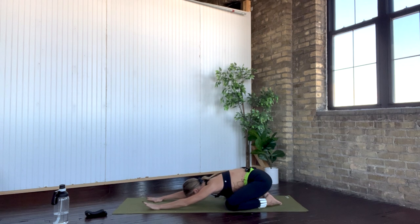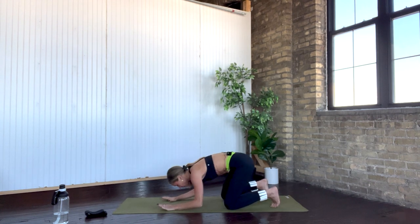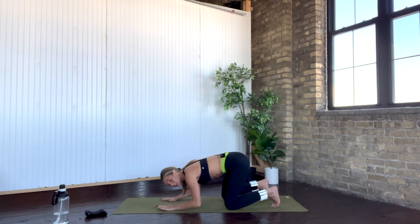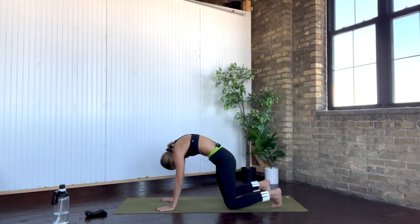Go ahead and sink your tailbone, reach your fingertips forward, and melt your shoulders down into the mat. Take a deep breath in through your nose, feel your ribcage expand, and then a big audible exhale out of your mouth. Let's take one more — deep breath in and a full breath out. On your next inhale shift forward to tabletop pose. Inhale to cow pose, drop your belly low, lift your chest; exhale cat pose, round and curl, pull that belly button up to spine. Check in with how your body is feeling today — prepare yourself for the next 20 minutes.